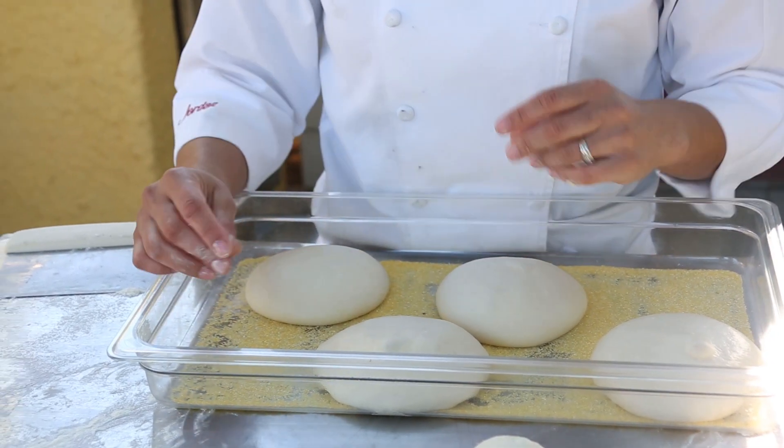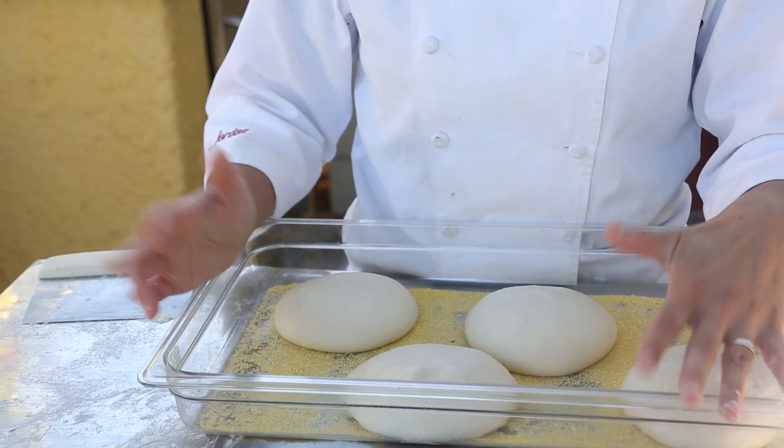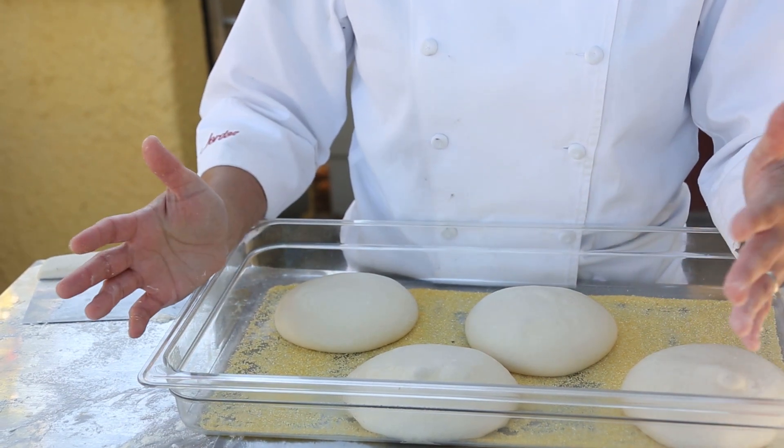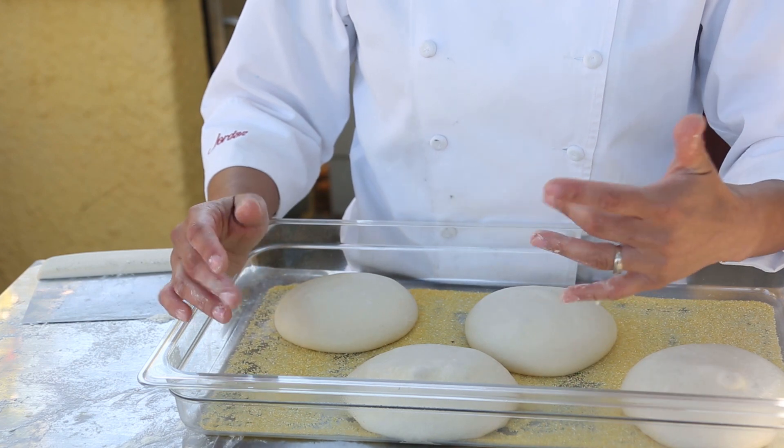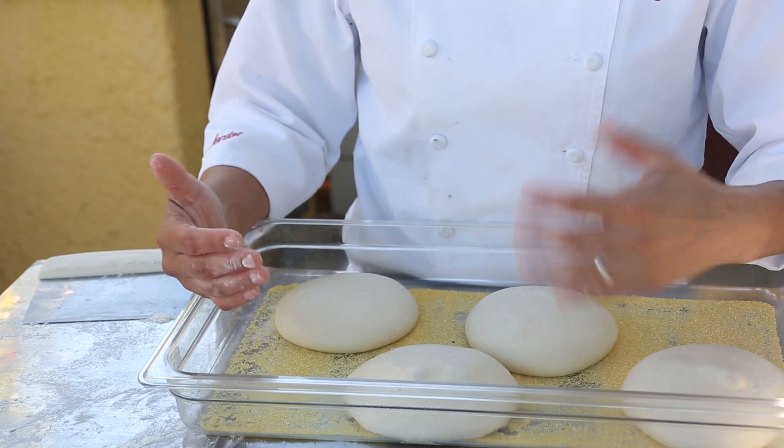You can use them in 20 minutes if you want, but this dough will also last up to three days in the refrigerator. And if you let it sit a little bit longer, you actually develop some more flavor. So I usually like to make it the day before — it's also a lot easier to work with once it's sat overnight.